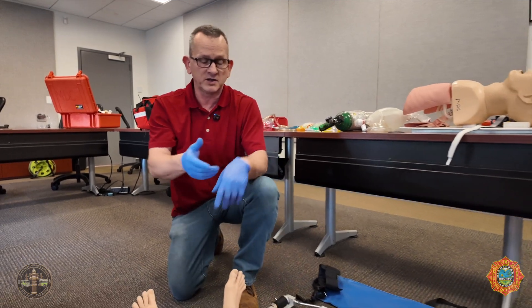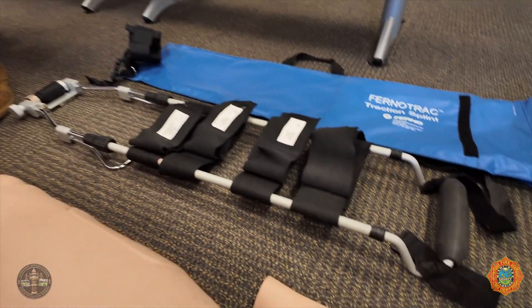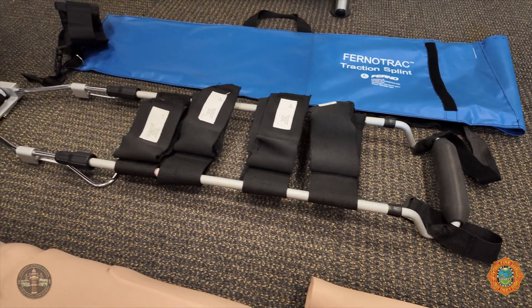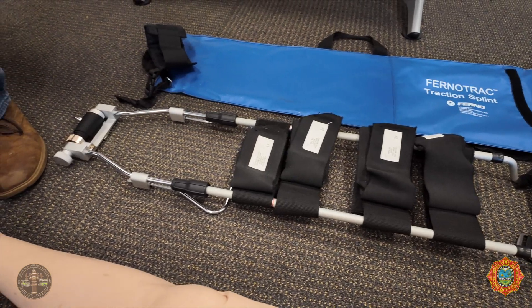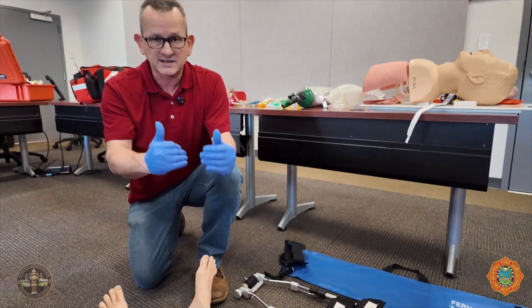This device can be used on an isolated femur fracture only. If there's more than one fracture, we can't use it. If the patient has an amputated leg, we cannot use it. We have to have an isolated femur fracture.